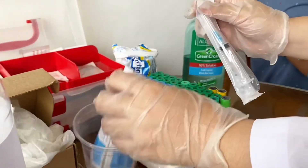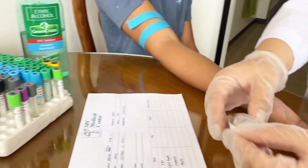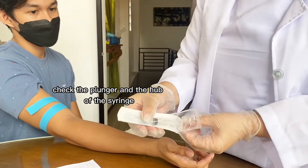Discard the used cotton. After opening the syringe, please check the hub and the plunger for suction.